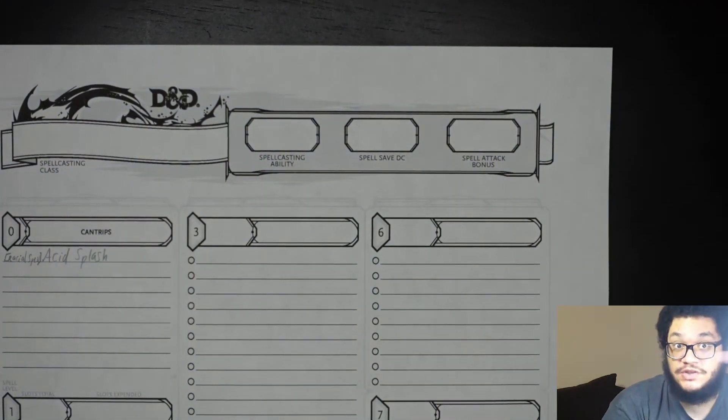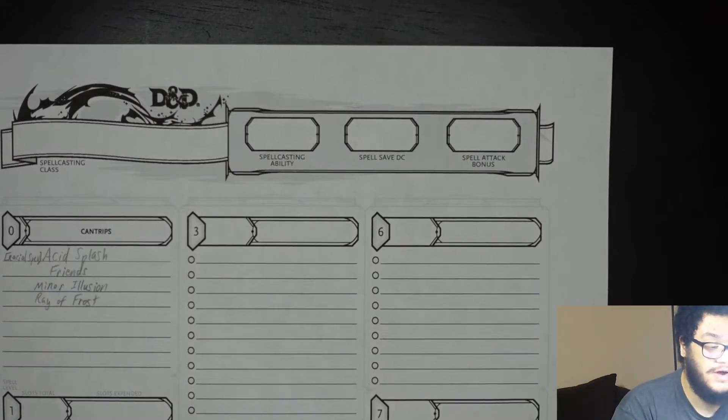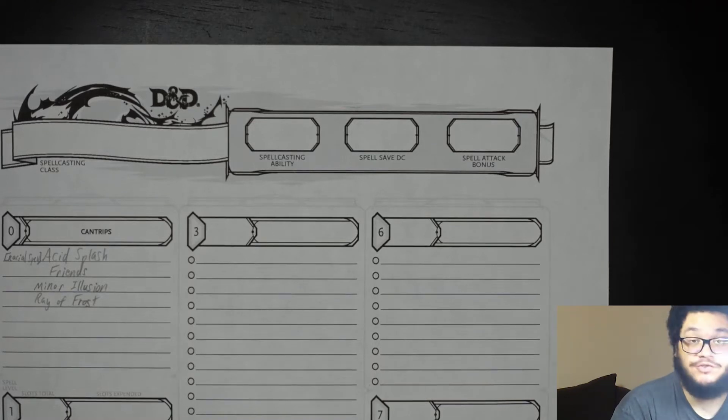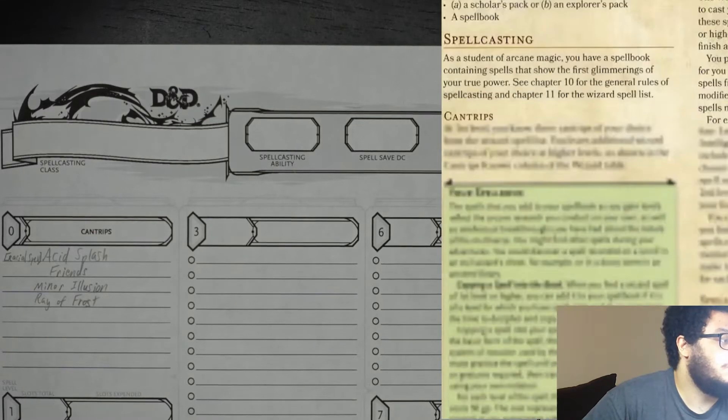I've already pre-chosen the spells. We went with friends, minor illusion, and ray of frost. Acid splash and ray of frost are combat cantrips, so you will always be able to deal damage. Friends and minor illusion are more for roleplaying aspects but can potentially be used in combat.